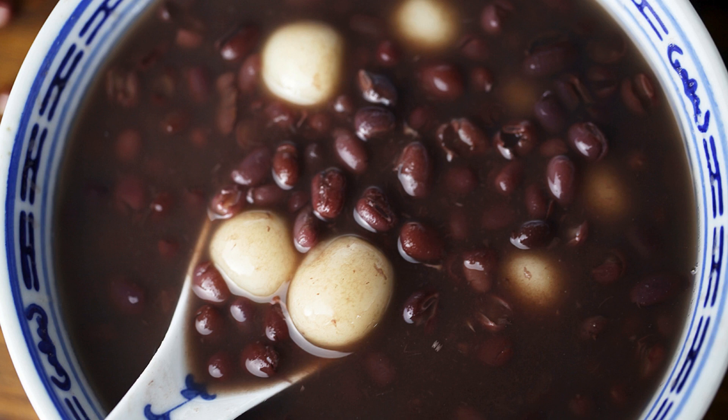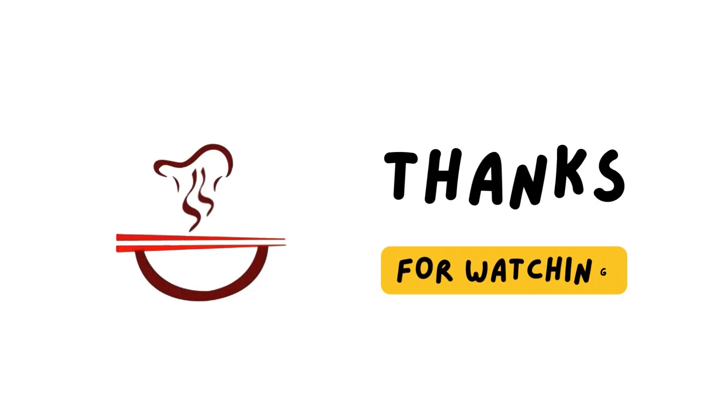If you like today's recipe, give it a try and subscribe for more Chinese cooking videos. Thank you for watching and see you next time.